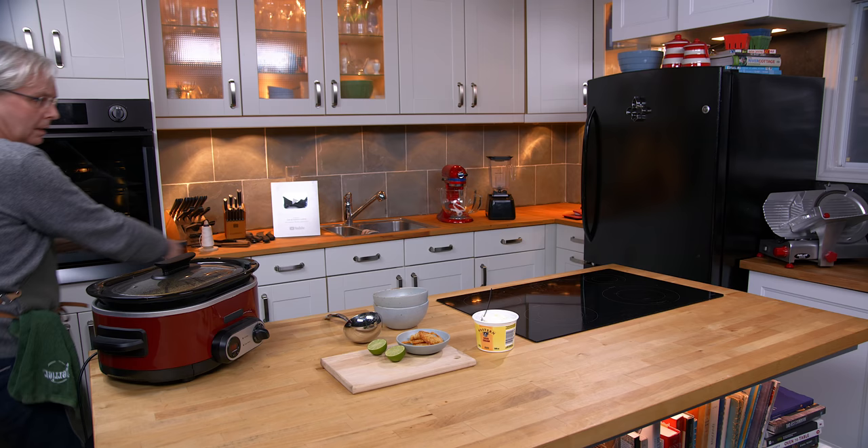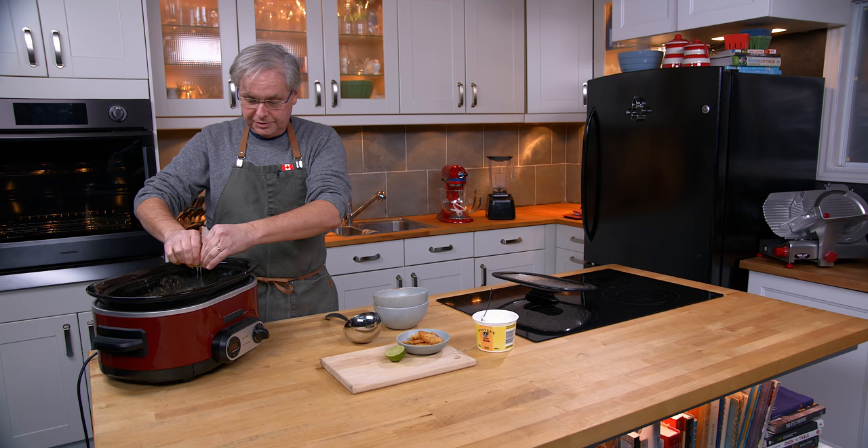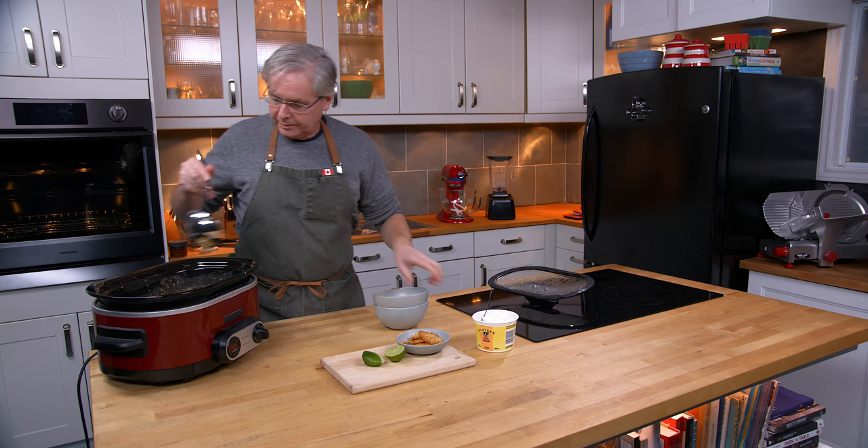I've got a lime cut in half and I just want to juice that in to add a little bit of brightness and acidity. You might not need a whole lime — this one had quite a bit of juice so I'm going to go with half a lime and see how that works out. Give it a little stir and dish it up.